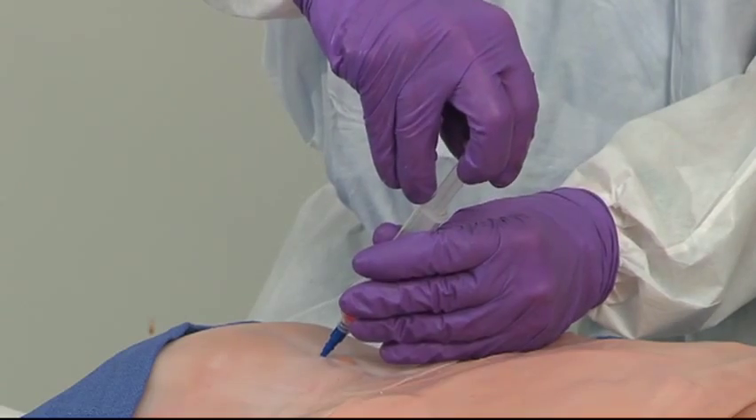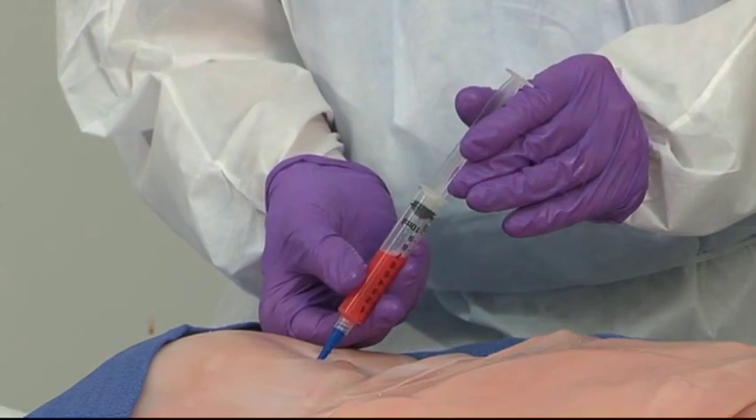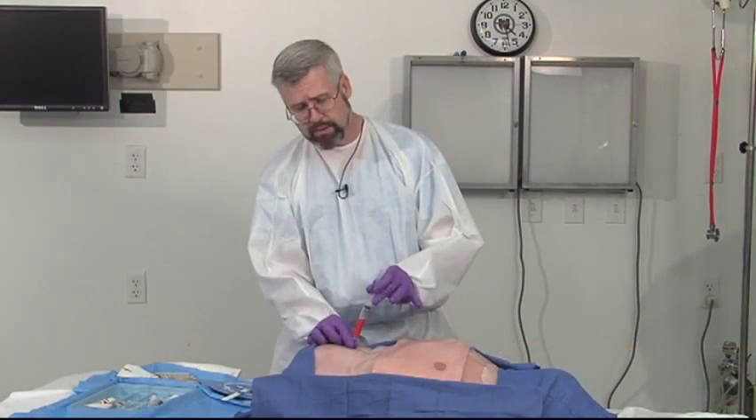I'm aspirating and I'm getting out blood. You can see I have about eight cc's of blood that's come out of this tap. This constitutes a positive tap and this patient needs an exploratory laparotomy.